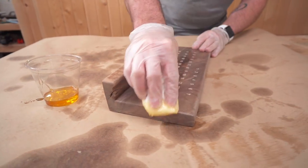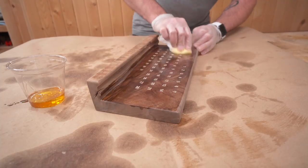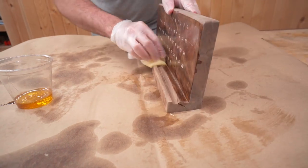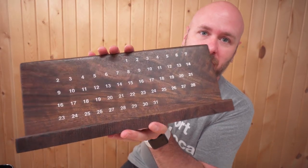Boiled linseed oil — BLO. Got a coat of boiled linseed oil on there. Let's take this outside and put some spray lacquer on it.